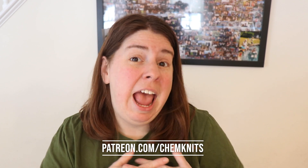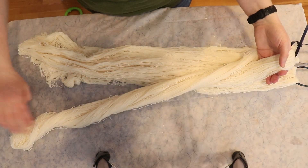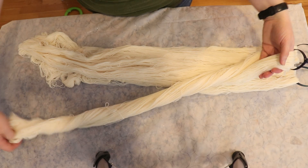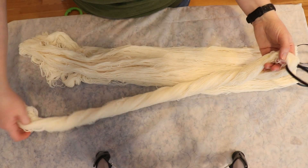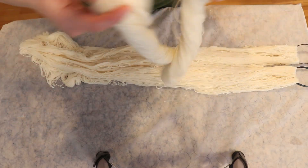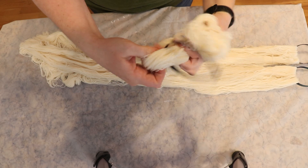If you want early access to the Dye Pop series and some other really fun perks, go check out the ChemKnits Patreon at patreon.com/chemknits. Now let's look at the first technique! All of the yarn we'll be using today is Knit Picks Stroll Fingering Weight Yarn — 75% Superwash Merino, 25% Nylon — a base I use really, really often.